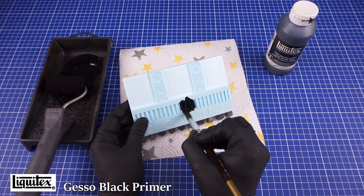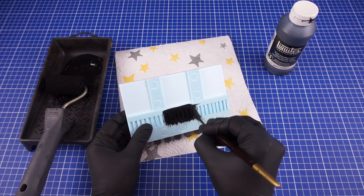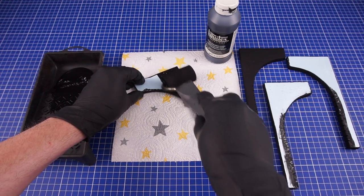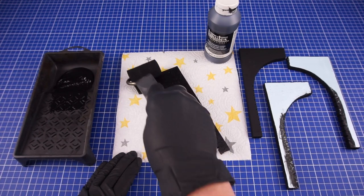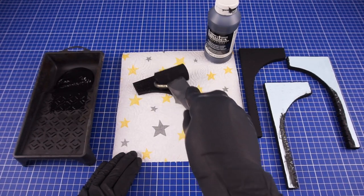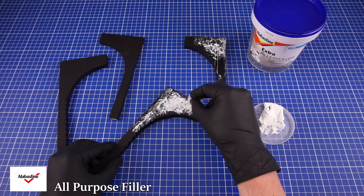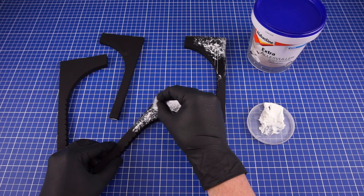The door is then primed using this gesso primer. Some of the insides of the walls and this door I painted separately as this will be hard to reach once attached. To give some texture to the door arches I've added some acrylic wall filler followed by a light dusting of tile grout.